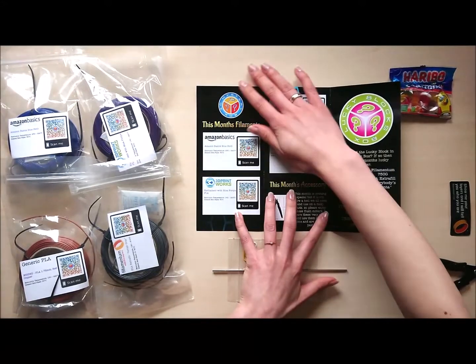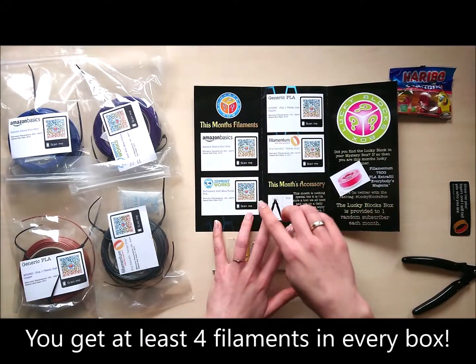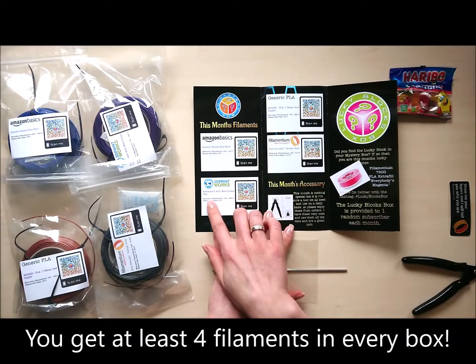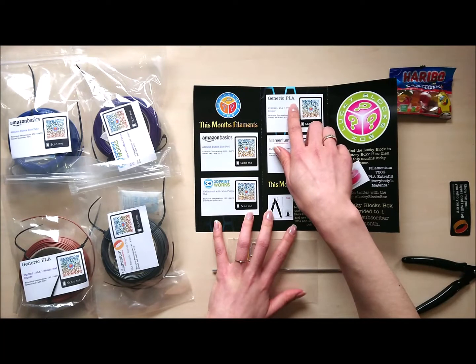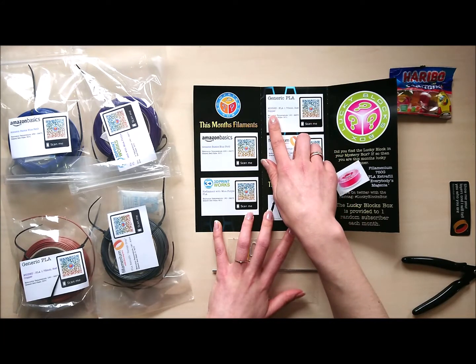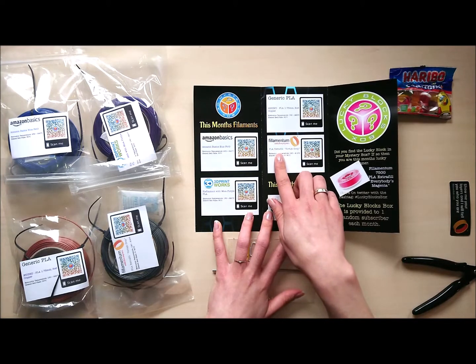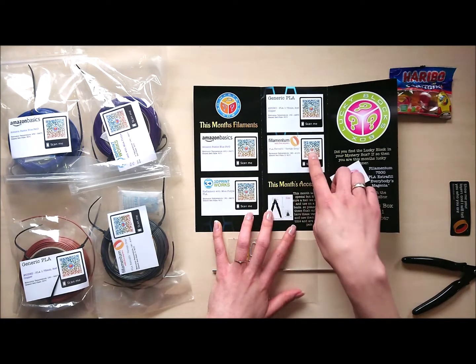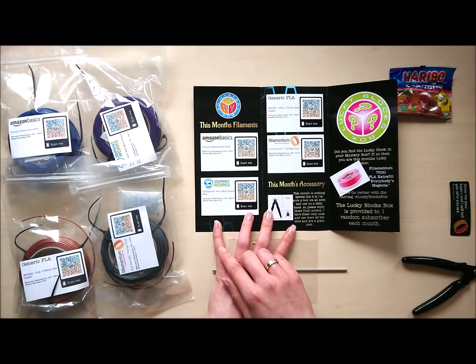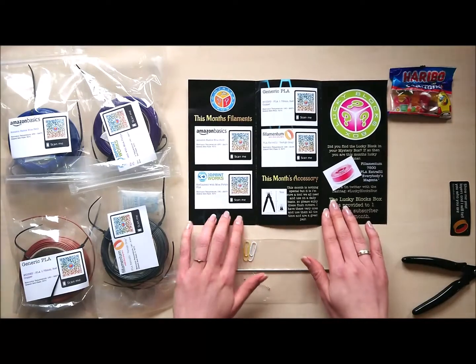So, this month's filaments: Amazon Basics Blue PETG, 3D Printworks, Illy Filament with Meta Purple, Generic PLA, Huishu PLA Red Copper, and Filamentum PLA Extra Fill Vertigo Grey. All with QR codes so you can scan and see where to buy them.